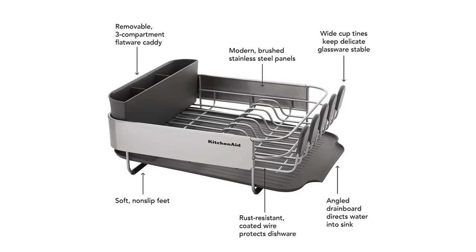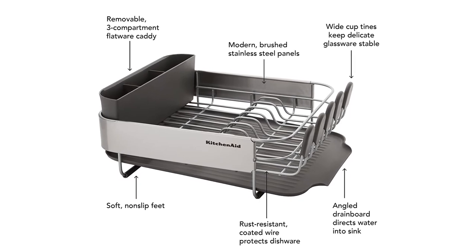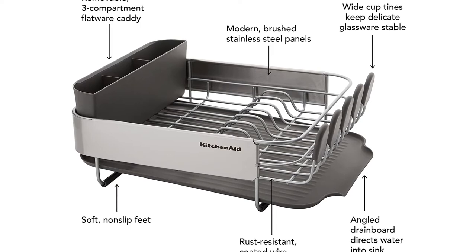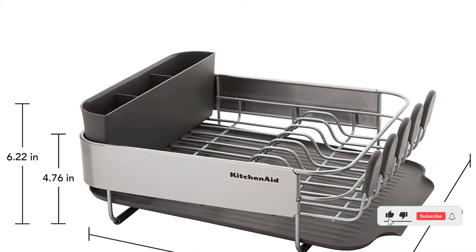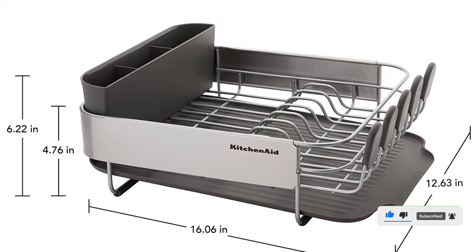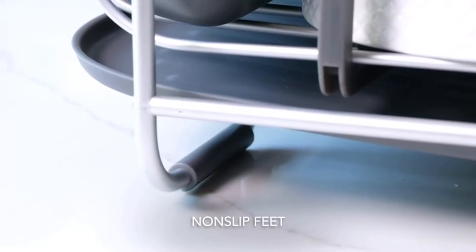It's adjustable, so you can customize it to your dishes, whether that be larger silverware, reusable straws, spatulas, or ice cream spoons. Even better, you can remove it to put away your utensils around the kitchen without having to go back and forth. When the dishes are dry, the rack is easily disassembled for cleaning.